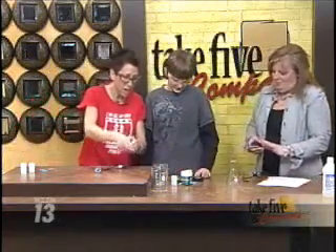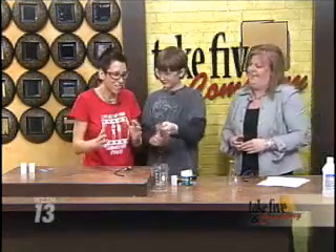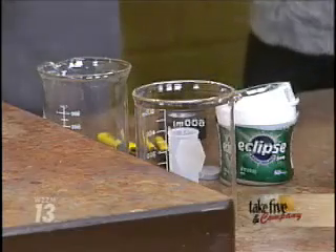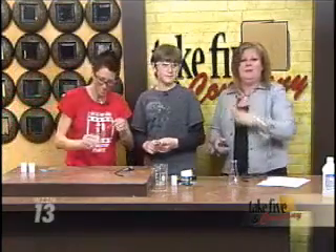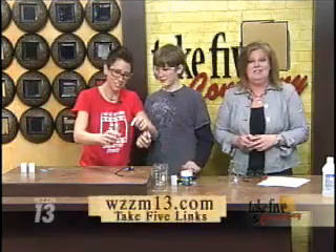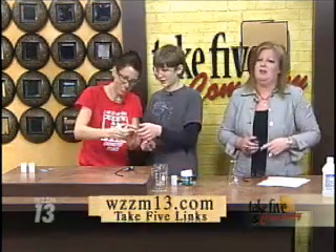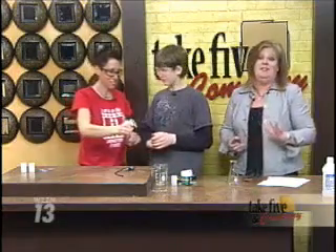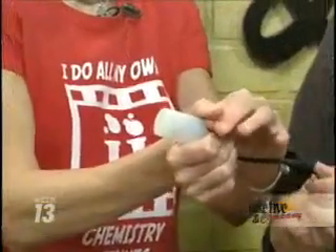Are we done? We've blown up everything we can? You definitely want to, again, have this assisted with adults. I can't emphasize that enough. So Luke and I will just have fun making some more. You keep blowing them down toward college, and we're going to let you check out Kim's segment again online at WZZM13.com under Take 5 Videos, where you will also find more information on her experiment and get inspired by Kim to teach those kids some great science experiments.